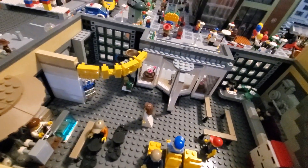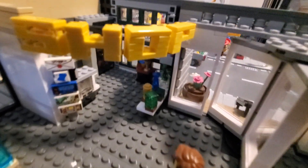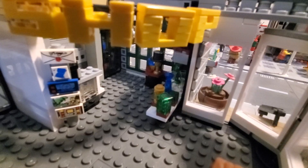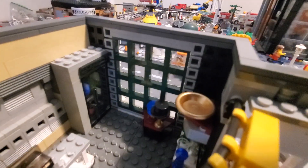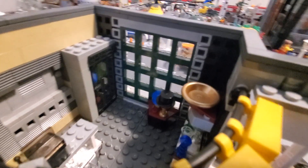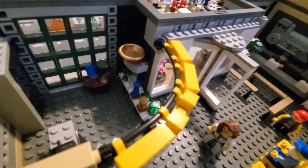Over here, I did use the shop logo from the Grand Emporium. And this is more of a small little gift station with postcards, knickknacks, and some drinks in the back. Got some souvenirs from the city if you'd like to take those with you.